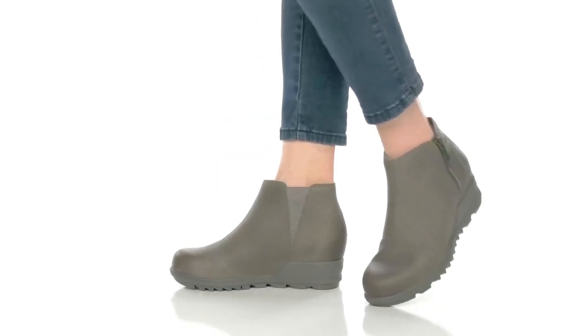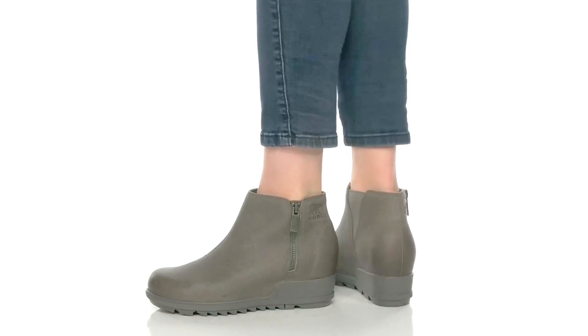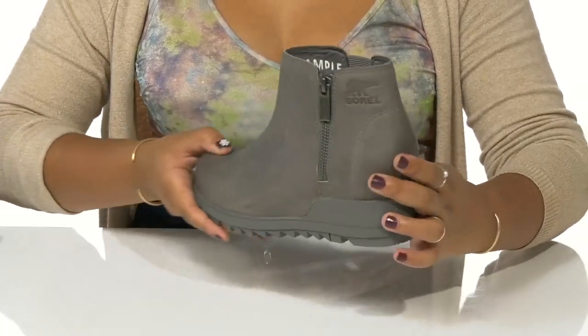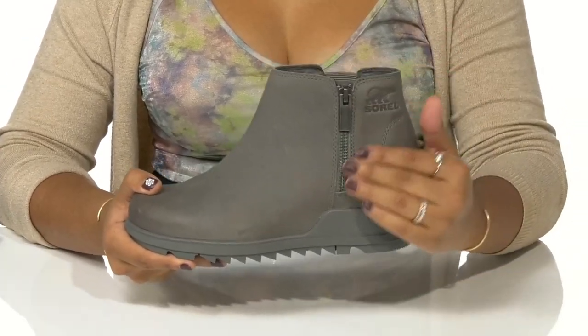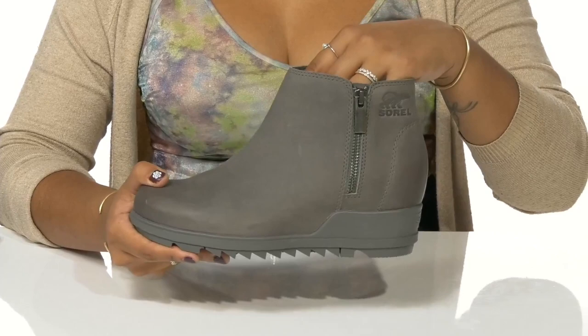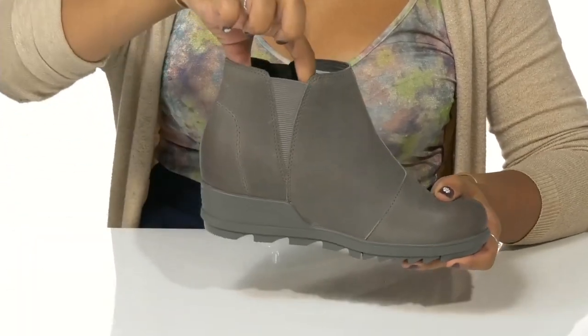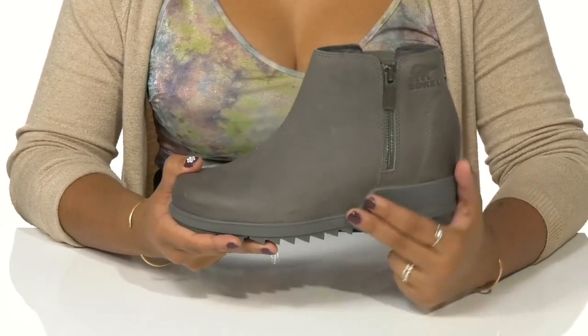Get a boot that's perfect for any weather with these shoes by Sorelle. You'll love this waterproof leather upper that gives you a super chic style while also keeping you protected from wet weather elements. You'll receive a zipper closure to easily slip these on or off, and the elasticized panel gives you some extra stretch for a comfortable feel.